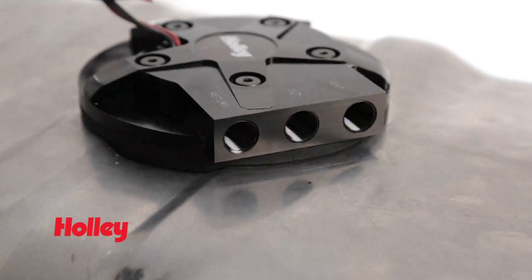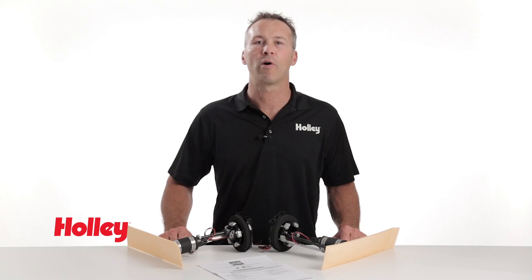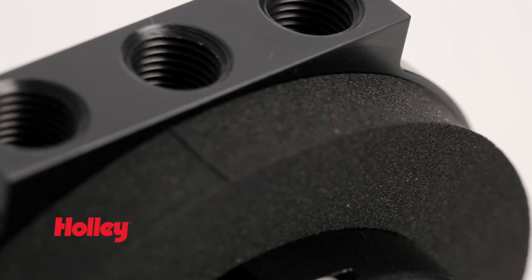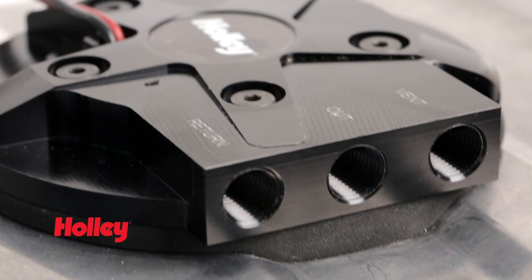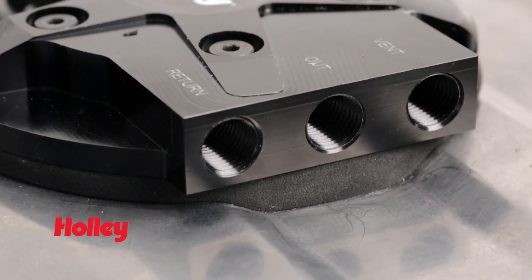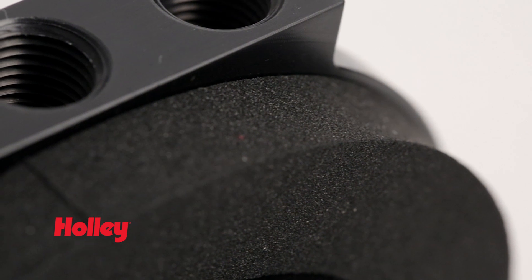The built aluminum module is a low-profile design protruding less than an inch and a quarter above the tank mounting surface, allowing adequate clearances in tight situations. Holley's drop-in fuel pump module utilizes a fuel-resistant foam ring gasket, which can conform to irregularities and ribbed contours of your fuel tank up to 280 thousandths of an inch deep, providing you peace of mind and years of leak-free performance.